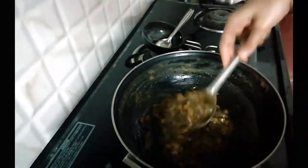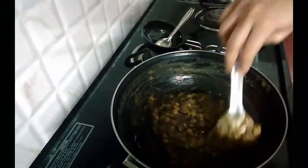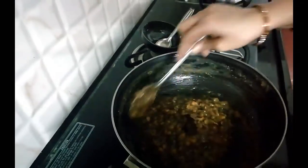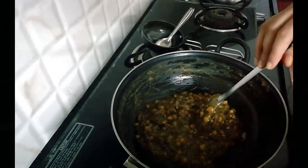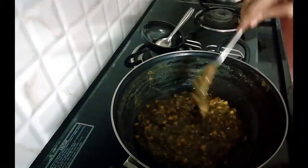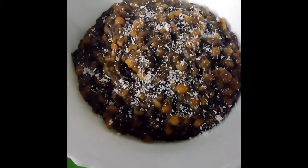Try this, friends! This dish is already cooked — yummy, healthy, and easy! I will put it in my mouth. Try it and share your opinion, and subscribe to Aviva's Kitchen. Thank you!